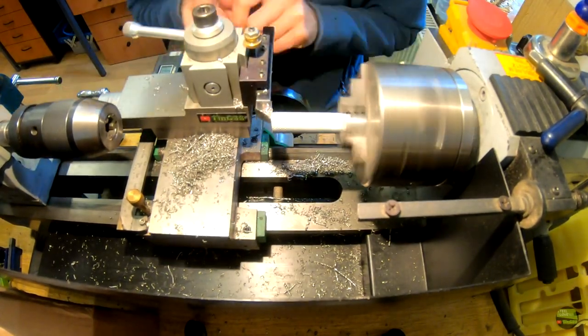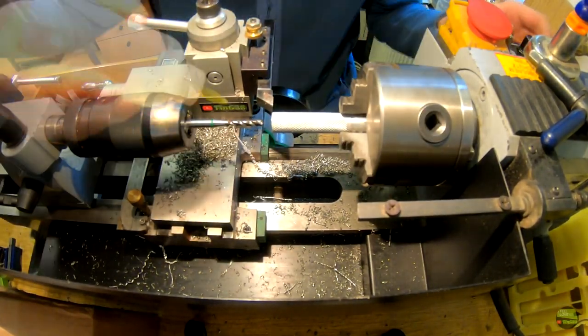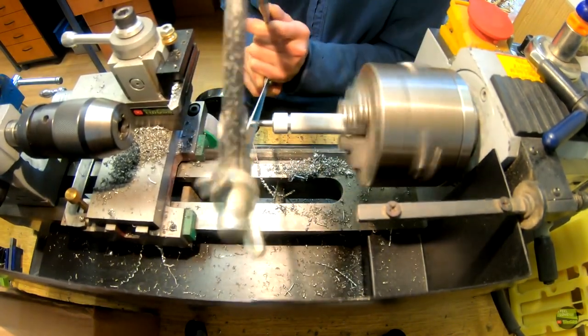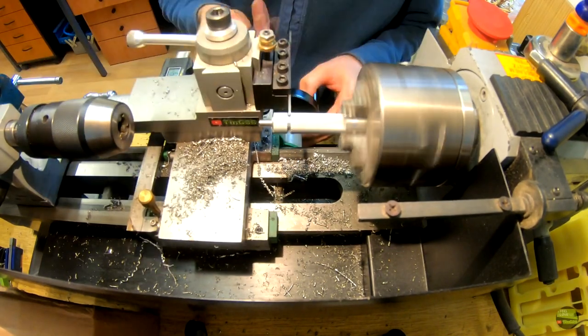Now I make the knob to lock the axis. I already have a knurled piece of aluminium, so all I need to do is cut an M5 thread, glue an inox screw in it with Loctite, remove the head, and cut the edges.